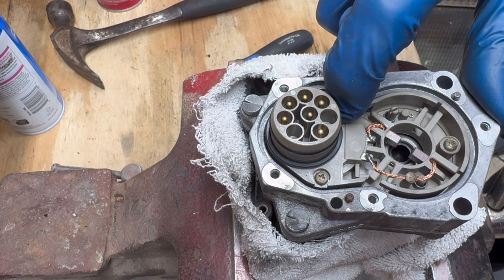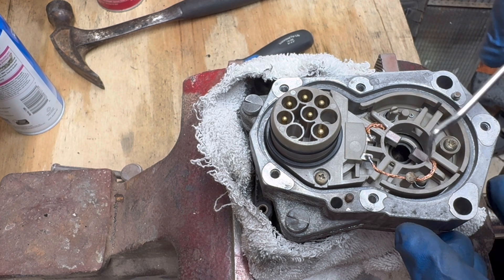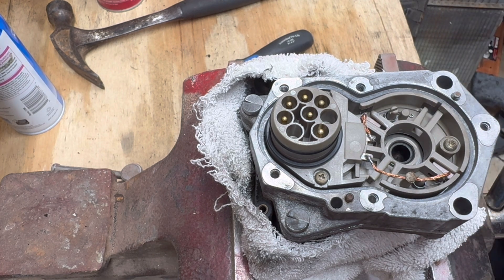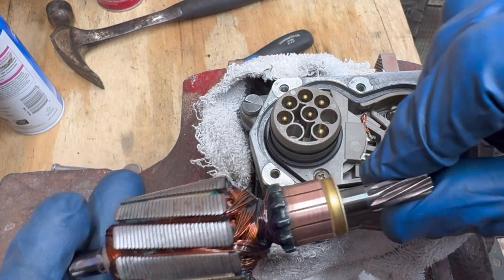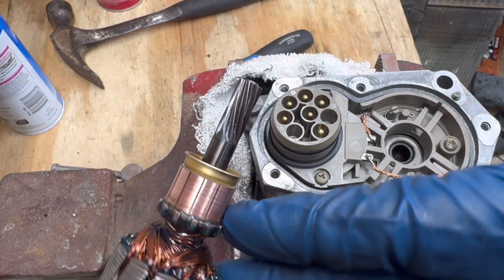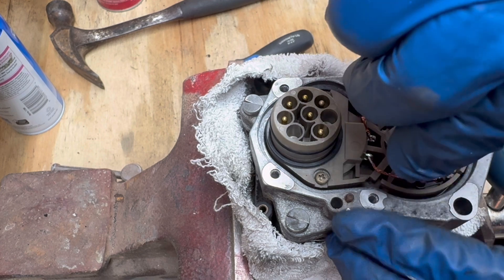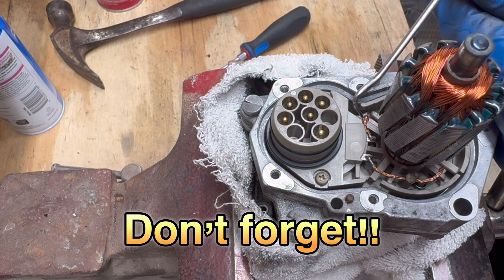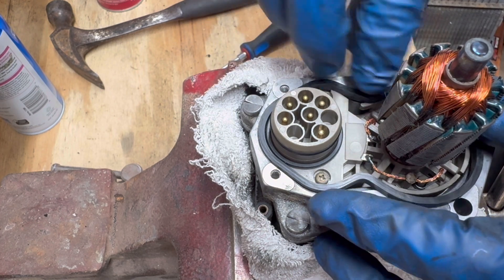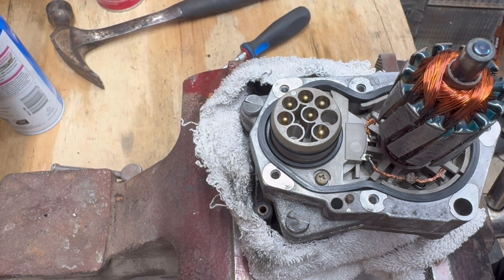Next we've got the gasket here — all good, came with a new one. We'll go ahead and get the rotor in. Very similar to removal: take these brushes and scoot them back. You can see the rotor all cleaned up — cleaned up the armature and the brush contact area, and cleaned up the gears on the bottom. I'm just going to start it and push these pins back into place.